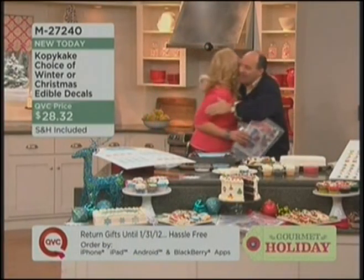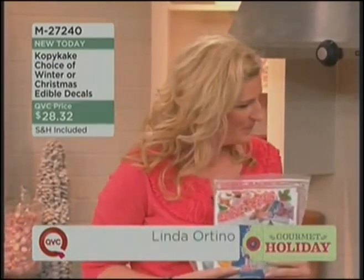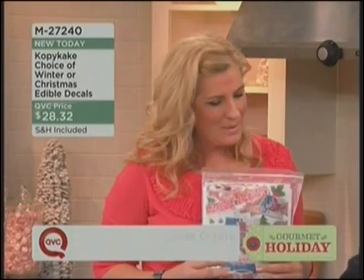I'm so excited about this product and so excited about our guest — Linda Ortino is back. Welcome, Linda! How are you? Great to be here. It's always such a pleasure. Look at these cupcakes!